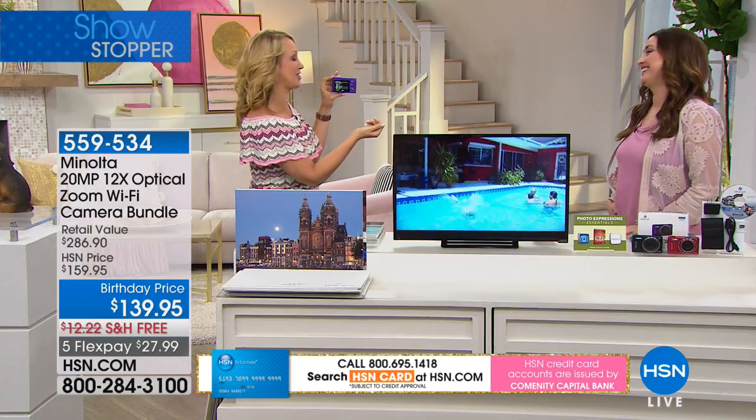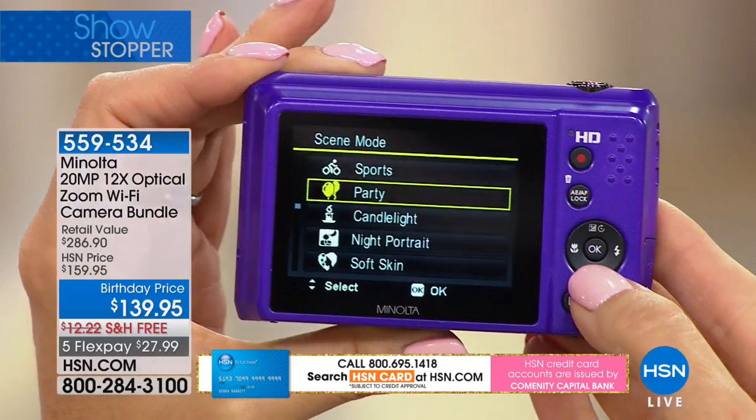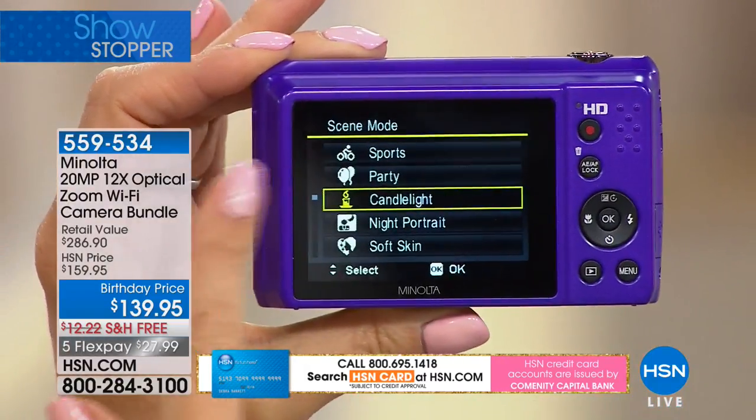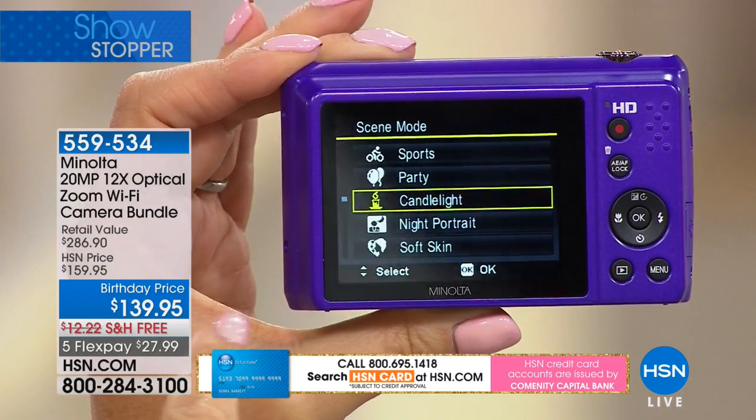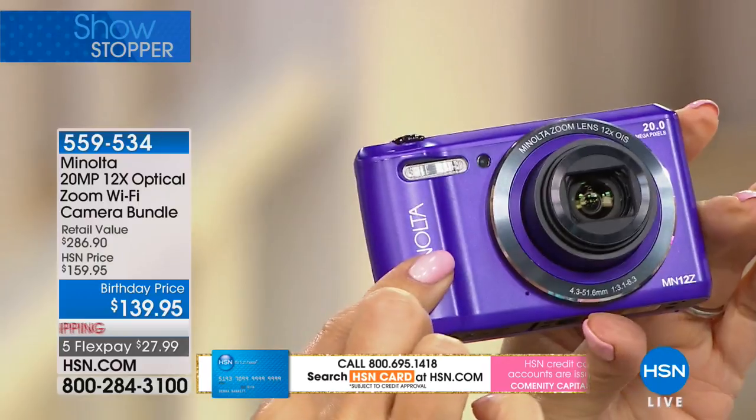You can take pictures in snow, this also has sports and party modes — so many different settings to smooth your skin and make you look better in your photographs. About 400 remaining, so approximately five minutes or sellout. Secure yours at $27.99.